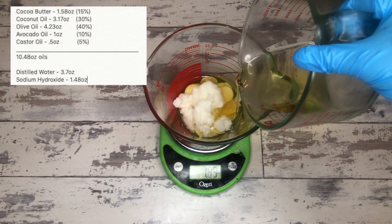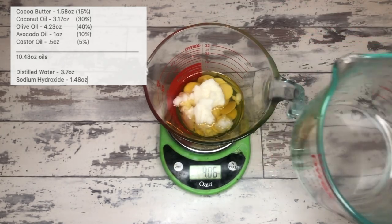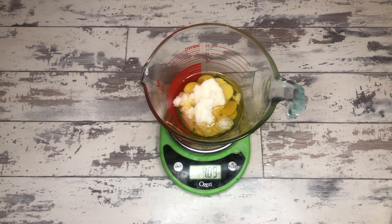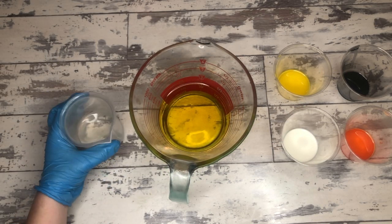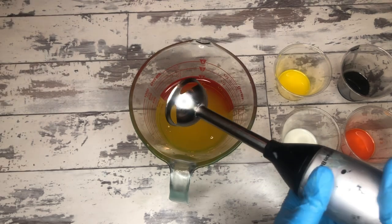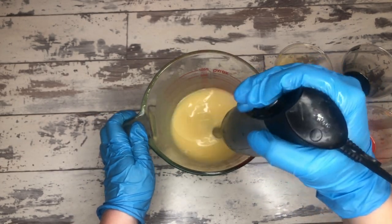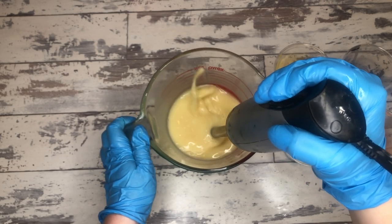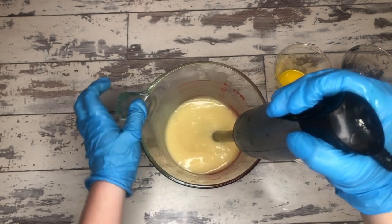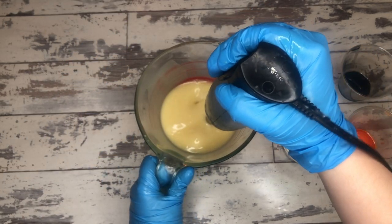So we're starting with a recipe we love: 15% cocoa butter, 30% coconut oil, 40% olive oil, 10% avocado oil, and 5% castor oil. All of those oils were selected for a reason. The cocoa butter and coconut oil don't have super high amounts of stearic acid — they have some, but not a lot — and when heat is applied, like from your hands, they get soft, which helps with pliability. Avocado oil and olive oil also help with pliability and the softness of the soap dough.